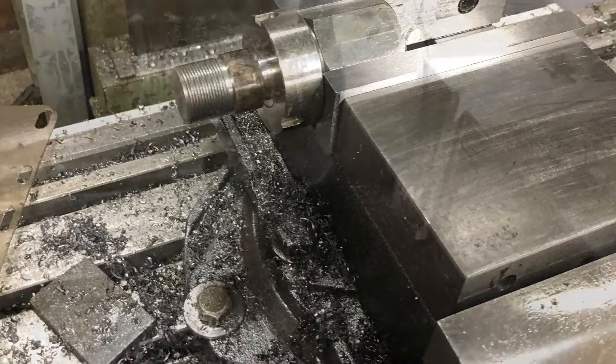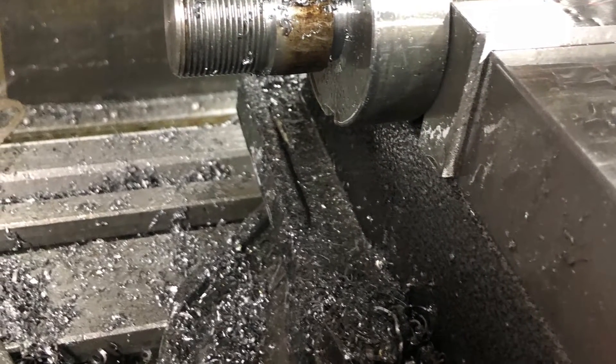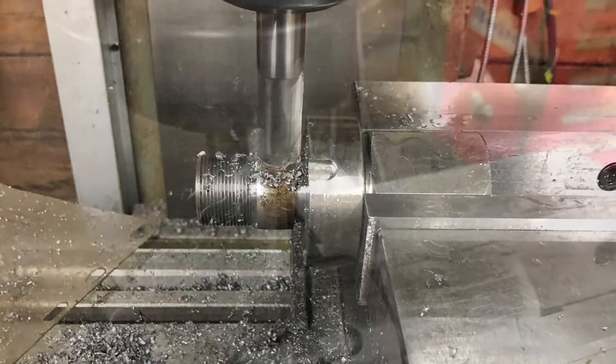We've got to make a puller to get the centrifugal clutch off. We're going to change it from the centrifugal to the newer style where it's all controlled with a solenoid, so there's a bypass.